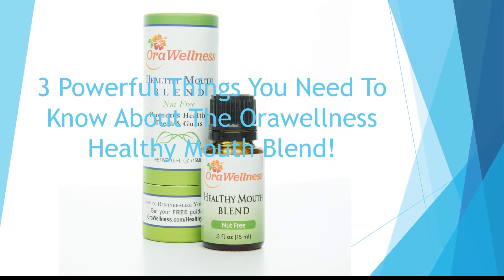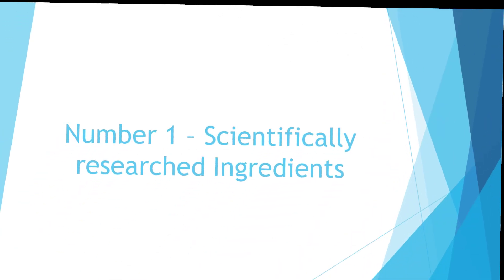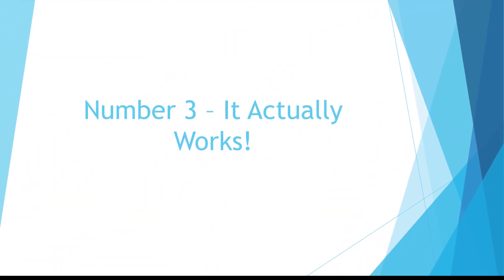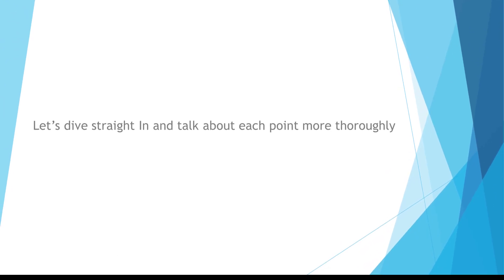Three powerful things you need to know about the Oral Wellness Healthy Mouth Blend. Number one, scientifically researched ingredients. Number two, there are four ways to use it. Number three, it actually works. Let's dive straight in and talk about each point more thoroughly.